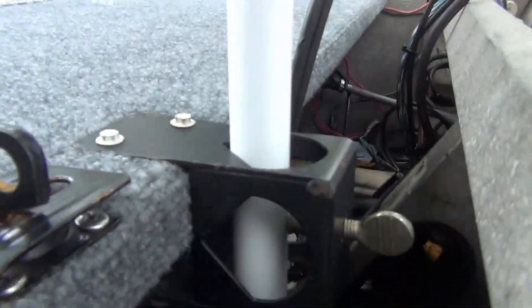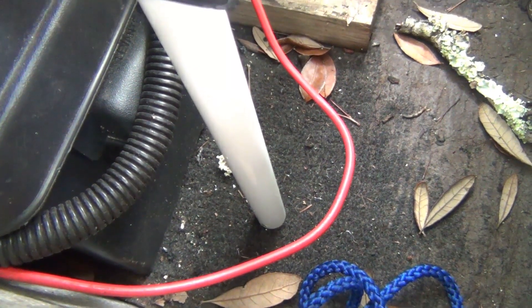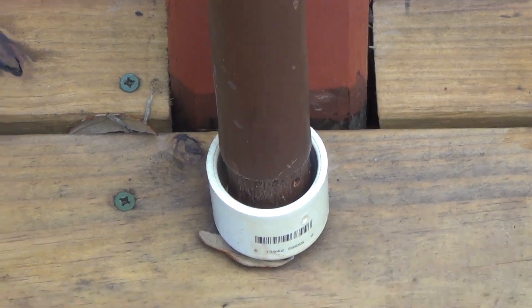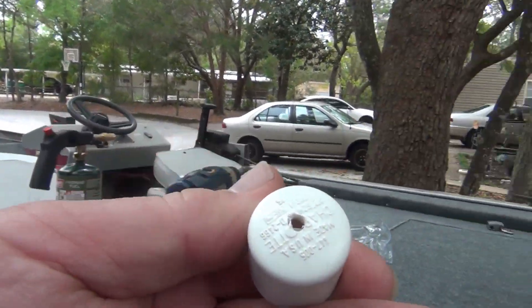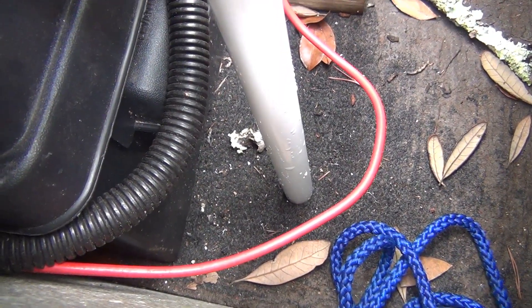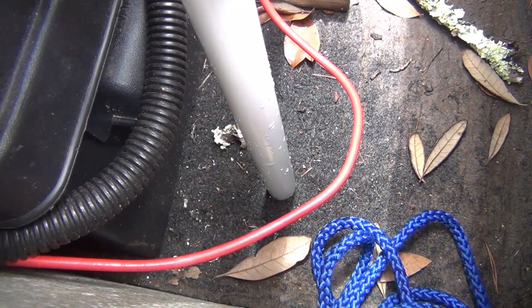What I got here is a bracket that Happy gave me — this holds the umbrella. Now what I want to do down at the bottom where that umbrella post touches the floor, I'm going to screw me a PVC cap in the floor just like that for the bottom of the umbrella post to go in. First thing you want to do is get your cap and drill a hole in it — stainless steel screw. Then I'm going to mark the spot where that pole goes into the bottom of the boat so I can put the cap in the exact same spot.